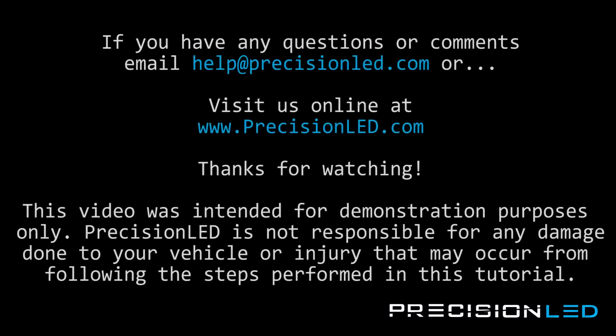And that's the end of the installation. If you have any questions or concerns, please email us at help@precisionled.com, or you can reach us online and submit a support ticket at www.precisionled.com/contact. Please like or subscribe if you enjoyed the video — it really does help us out when we make the next one knowing that there are people out there watching.